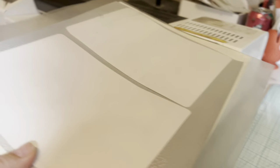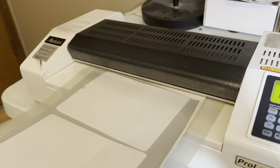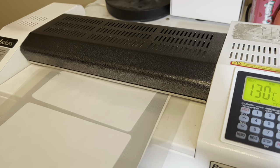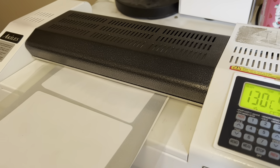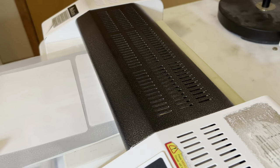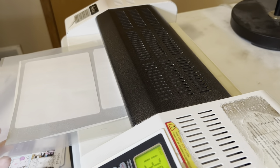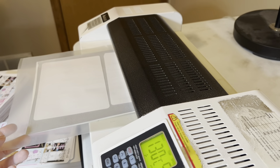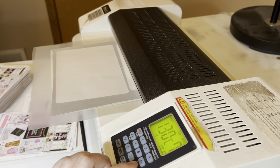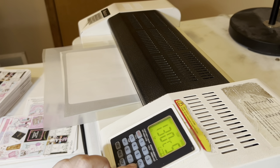Then I put it through our laminator machine. This machine is a bit of a dinosaur so sometimes it hiccups — as you can see here it started feeding it through but then it stops, so I have to click the arrow every now and then to kind of kick-start it to start running again.